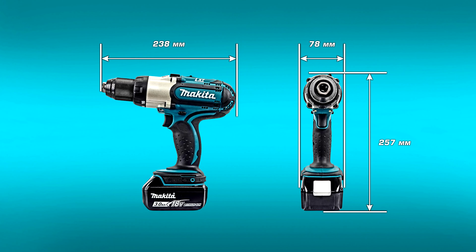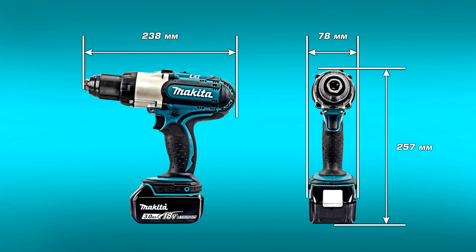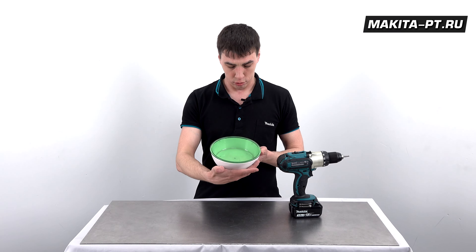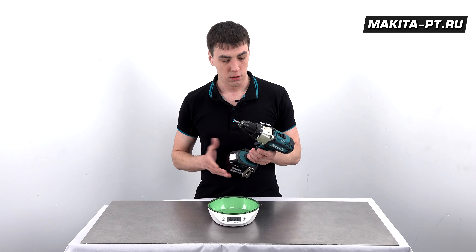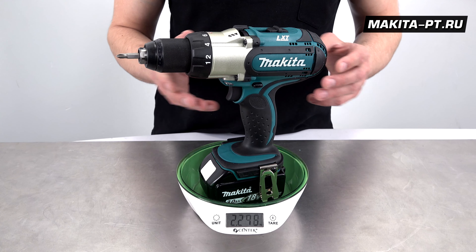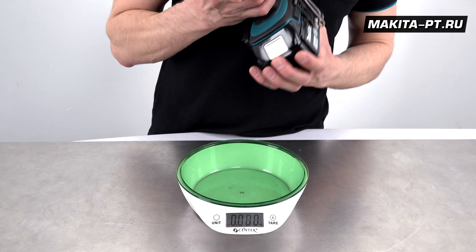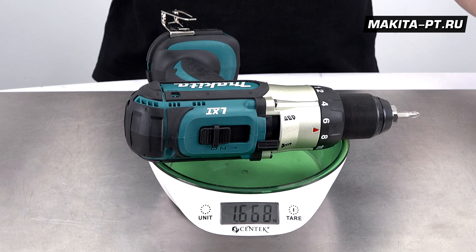Размеры инструмента: 238 на 78 на 257 миллиметров. Страна-производитель — Китай. Вес с аккумулятором — практически 2,3 кг, без аккумулятора — практически 1,7 кг.